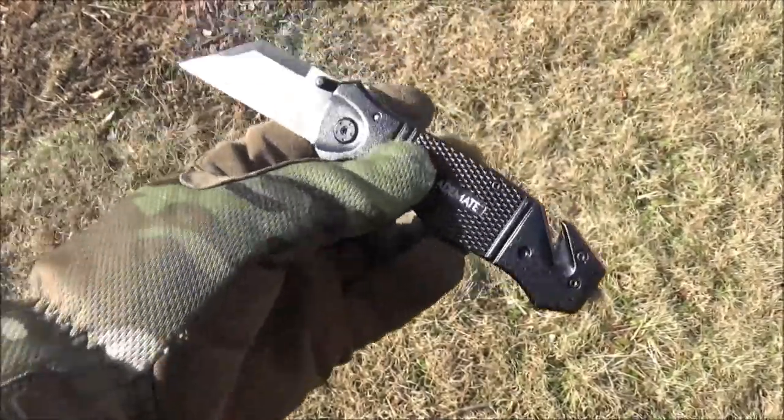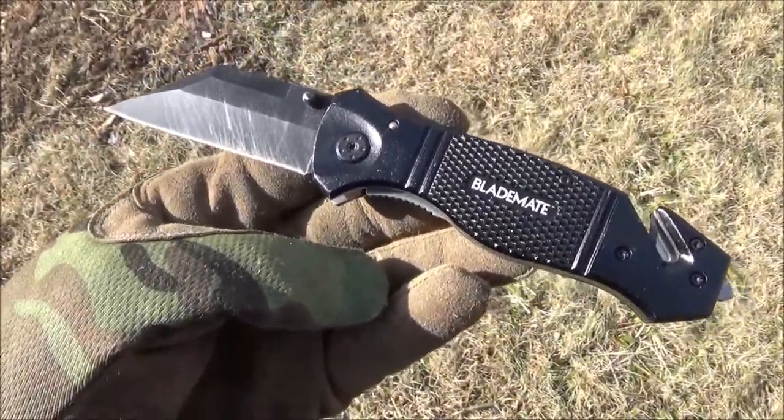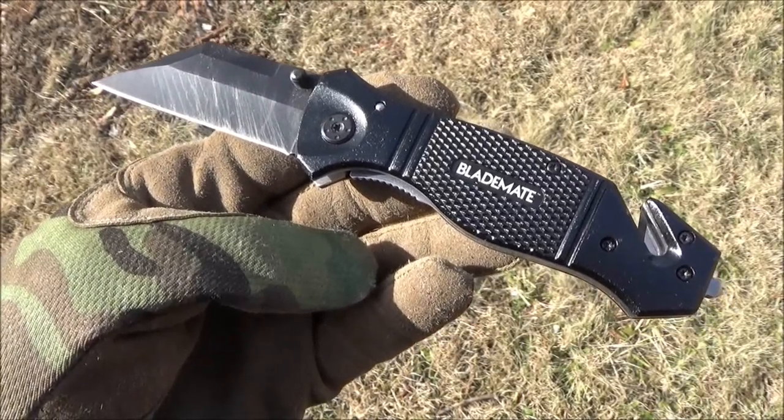As you can see, I've already tested this out and beat this up. It is a liner lock. The blade length is 3 inches.